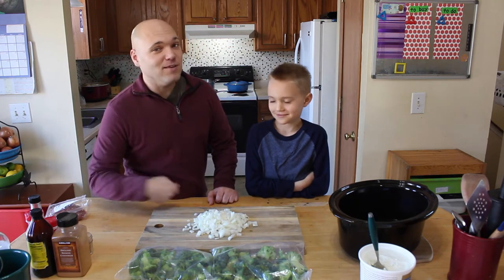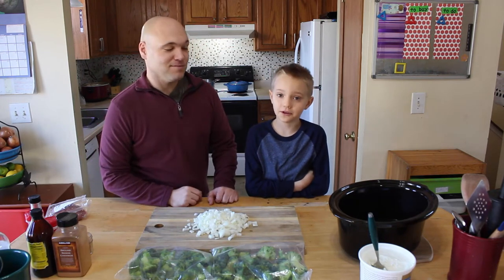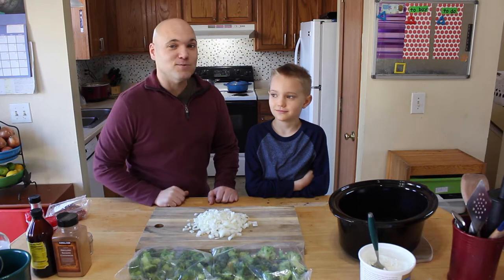Hey everybody! Today we're making beef and broccoli, which is actually really good. True story. Come with us and we'll show you how we make it.